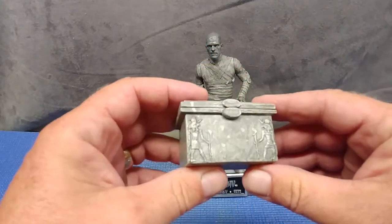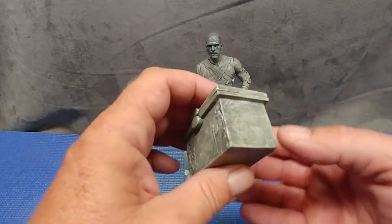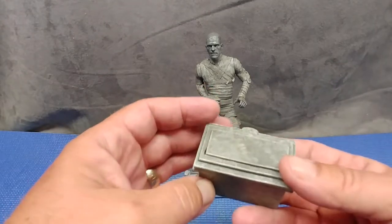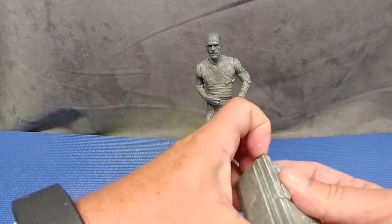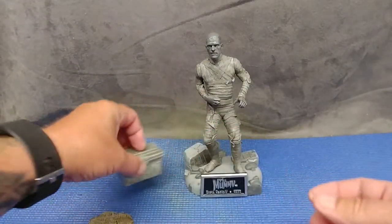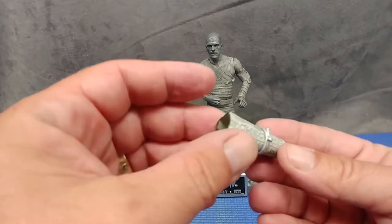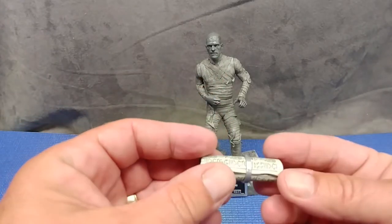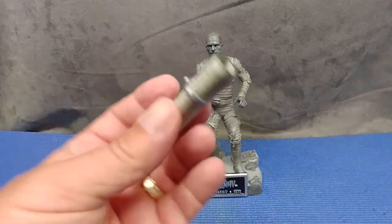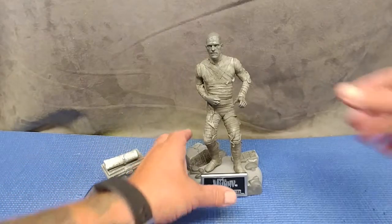Let's have a look at this box — nice sculpt, good paint work, looks like stone. The lid fits very nicely. The scroll is made of paper, not plastic, and I don't read hieroglyphs so I couldn't tell you if those are reproduction hieroglyphs, but really cool presentation on that.